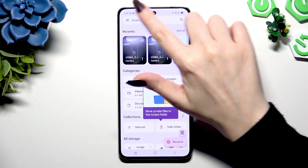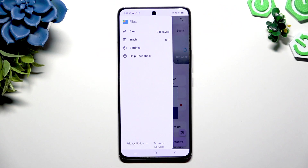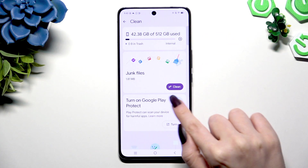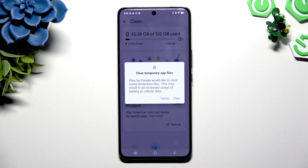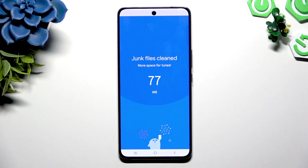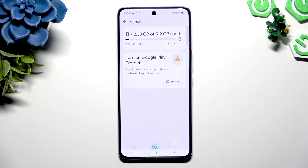Then click on those three lines at the top left corner and hit Clean. Now select Clean under Junk Files and tap Clear in the pop-up. As you can see, after a couple of seconds, storage of my device was successfully cleaned.